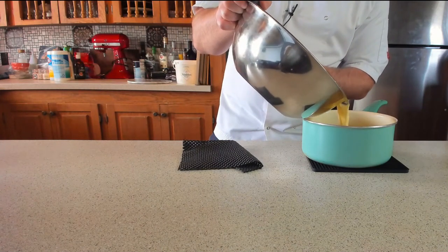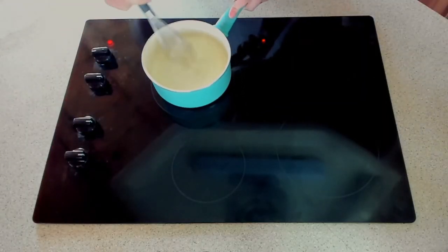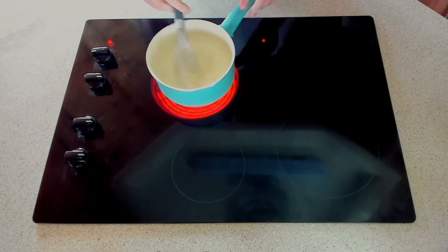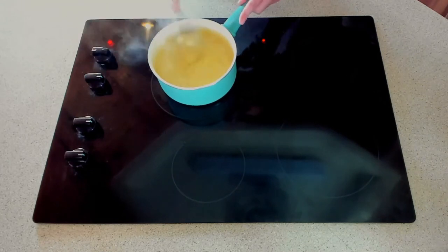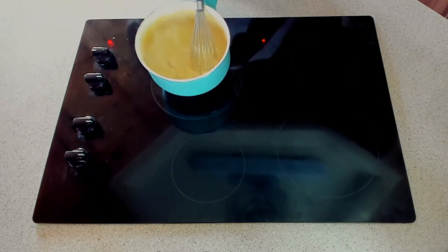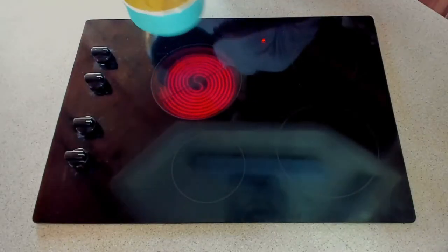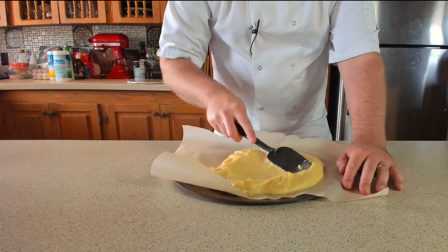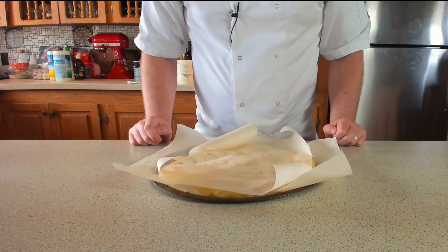Once all the milk is incorporated, pour the mixture straight back into the pan and take it to the stove on a medium heat. Give it a continuous stir — don't walk away or it will go lumpy. Stir gently for about five to ten minutes until it thickens. Once thickened to the right consistency, cook it out for a further two to three minutes to remove the eggy taste and make sure the eggs are fully cooked. Have a taste to confirm there's no eggy flavour. Take it off the stove and carefully pour the crème pat over parchment paper on a tray, spreading it out evenly.